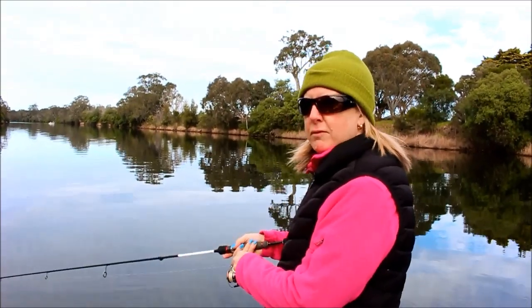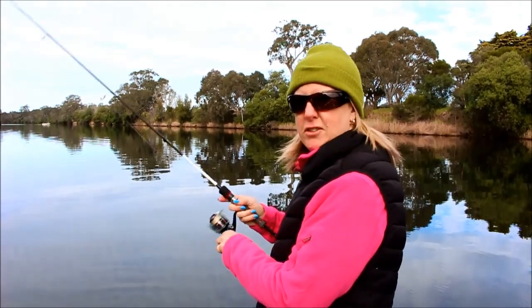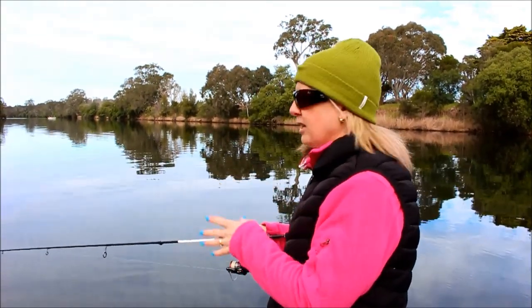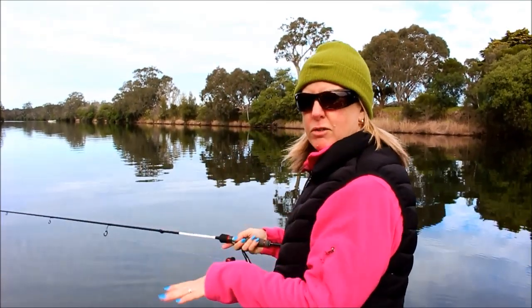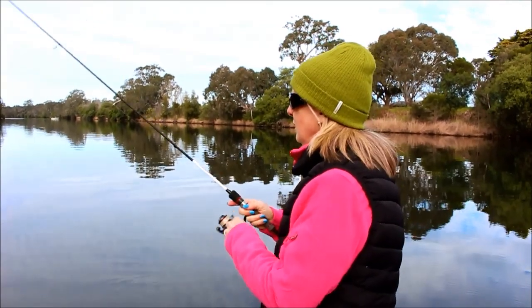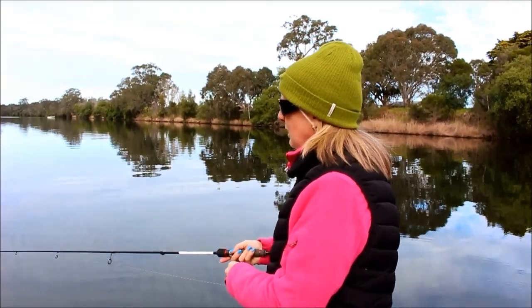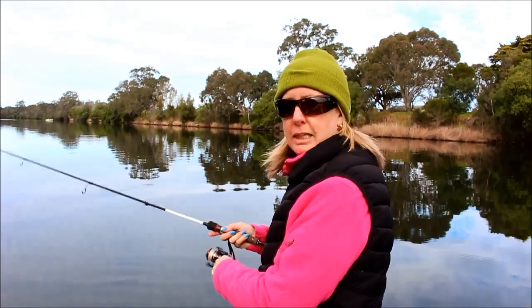One of the key things when you're winter fishing is just to keep it really slow. The fish are a bit lethargic. So you've just got to slow your retrieve — make sure you slow it down, leave the lure on the bottom a little bit longer. Give them a chance to get to it and eat it.